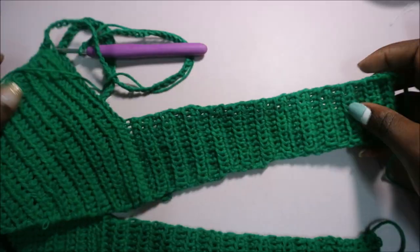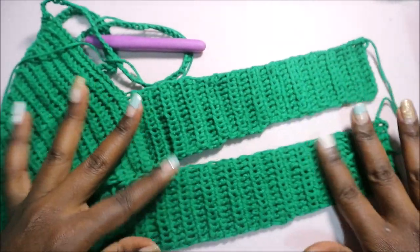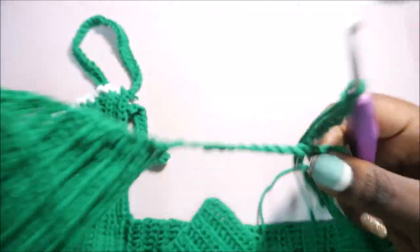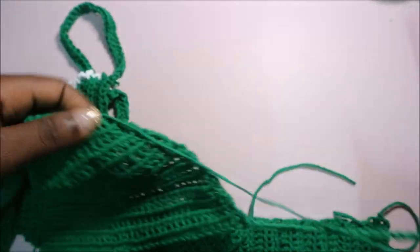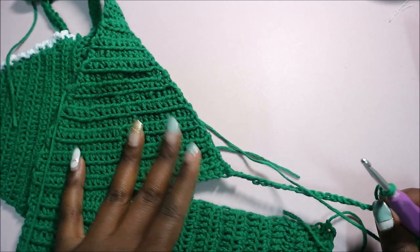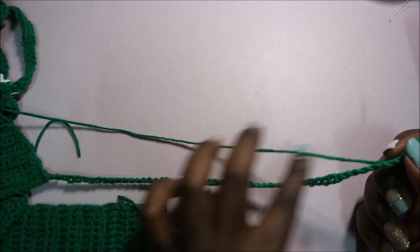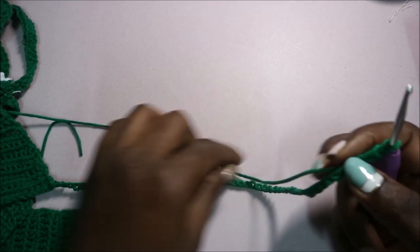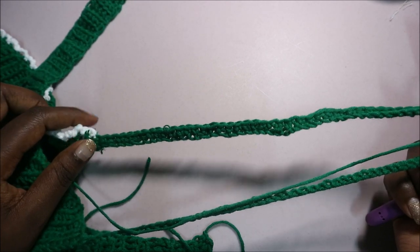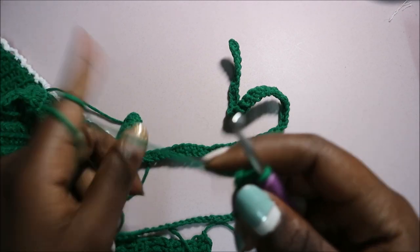After you're done with the back panel, this is how it looks — same as the other side. Now we're going to do the neck strap. Go to the upper part of one side of the bralette and do a chain 54. This makes the string to tie around the neck.